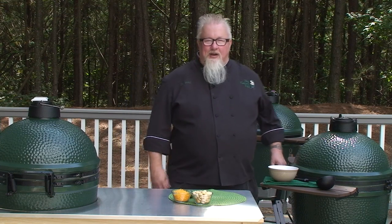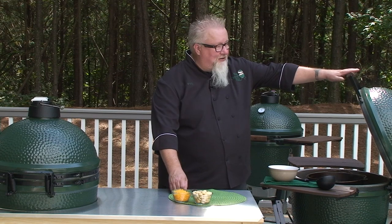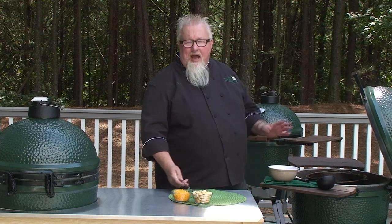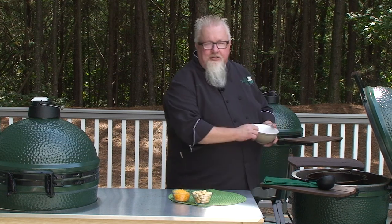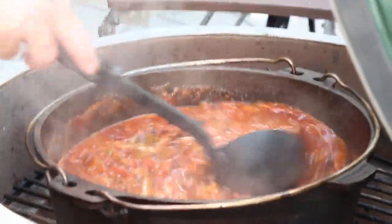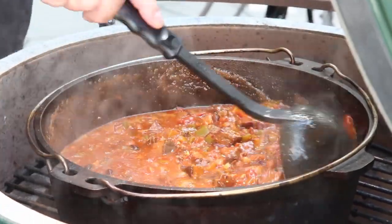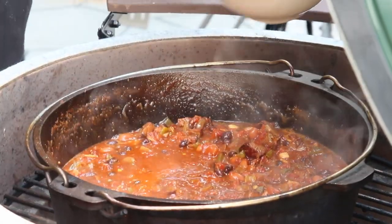My chili's been simmering now with the beans and bacon — everything all in — about a half hour. I tested mine for salt, have a little taste. I was fine with the bacon and everything else in here; I didn't need any salt today. Make sure you taste it though just in case. All simmered up — look at that, nice and thick. This is about the texture I want. I think this is perfect.